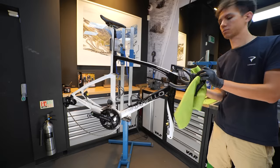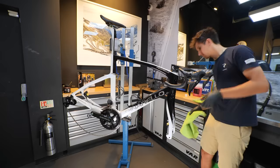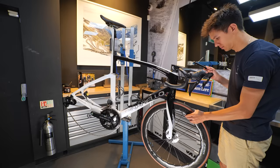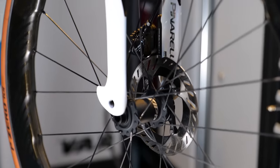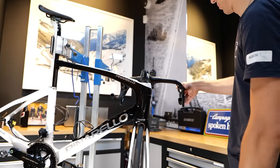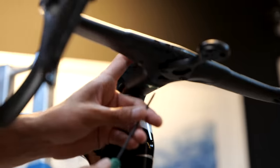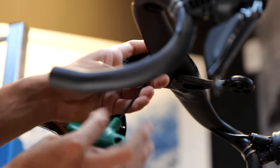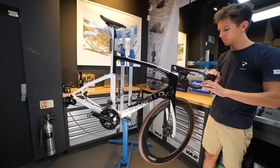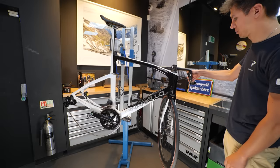With both brakes bled, you can clean all of the areas up with disc brake cleaner, remove the yellow brake bleed blocks from the calipers and reinstall the brake pads and wheels to the bike. At this stage it's a case of reinstalling any final parts such as the head unit mount and cover and then a final check of the brakes, which normally are going to need a few pumps of the lever to self-adjust and work correctly. Crucially, you need to center the handlebars and tighten the stem bolts to the correct torque specifications.